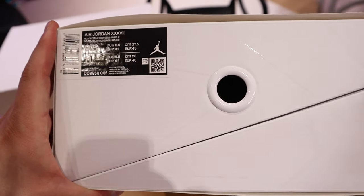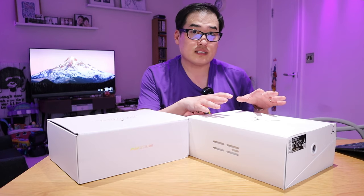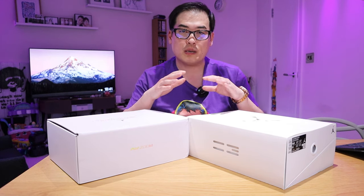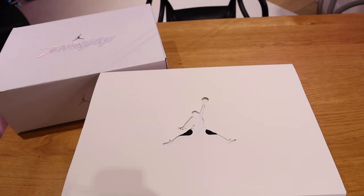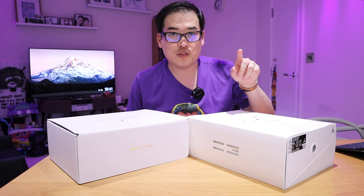What I'm gonna do in this video is mainly focus on the visual difference between Air Jordan 37 and 36, and probably do a cushioning review. I'm hoping that in 20 to 30 years time, if I keep them this way, both of these are gonna be worth way more in value than they are now. So enough said, let's get into the actual visual review.